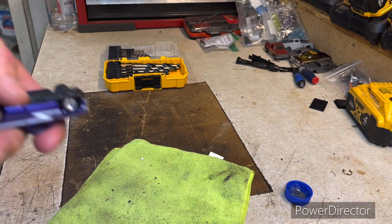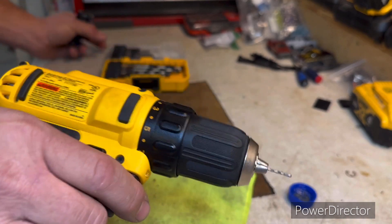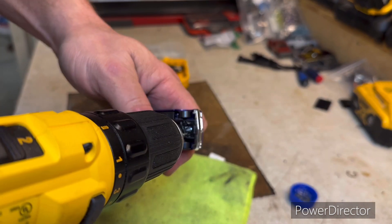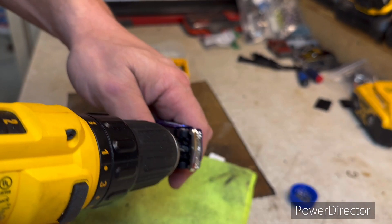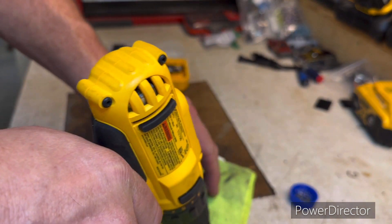To start, I'm using a 1/16th inch drill bit. This is WD-40 sprayed in a bottle cap. It's always good to use some kind of cutting oil. I use that because it's a little less of a mess than a lot of conventional cutting oils.